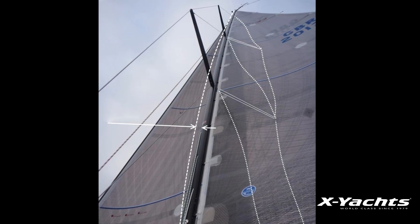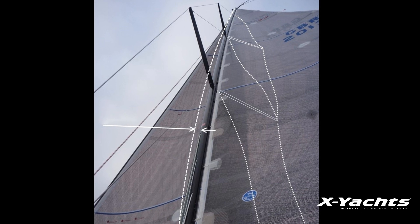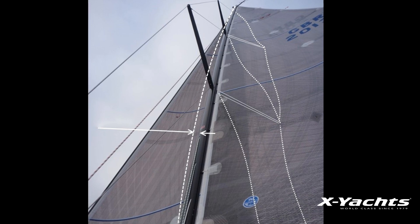For the backstay to be efficient, it is important that the settings on your rod rigging are correct. Therefore, any backstay tension will not only give mast bend but also tension the forestay.